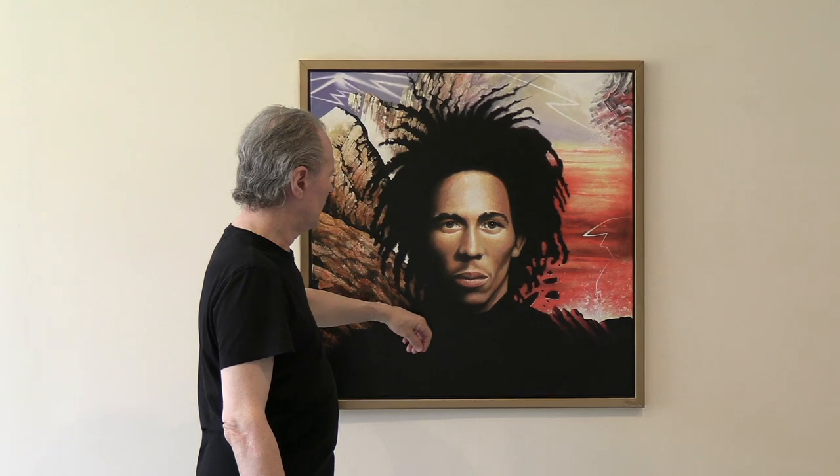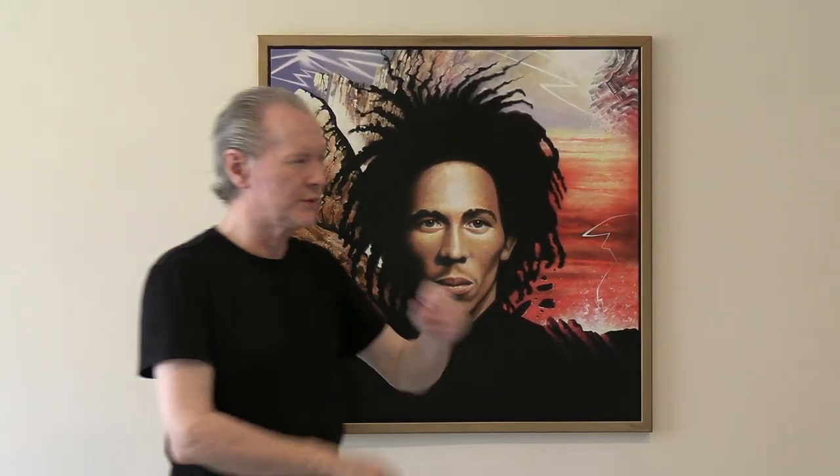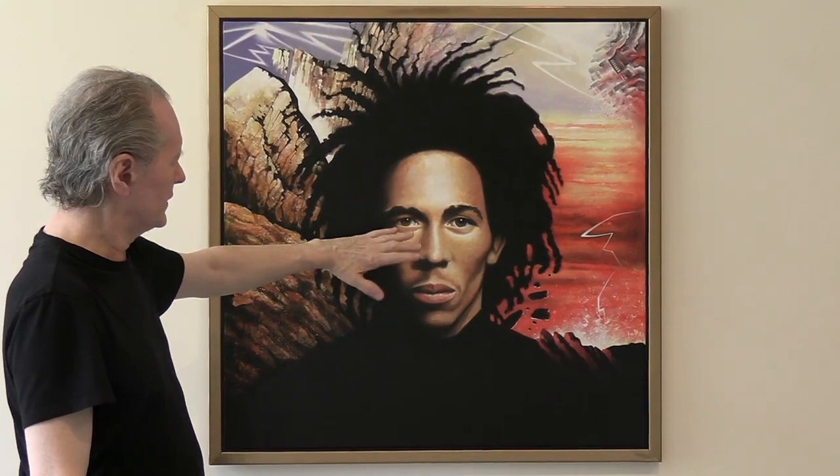I've had a number of emails asking how do you make an image like this, how do you paint a picture like this. And the thing is it's a good choice to explain because it uses materials and methods going back five, six hundred years.